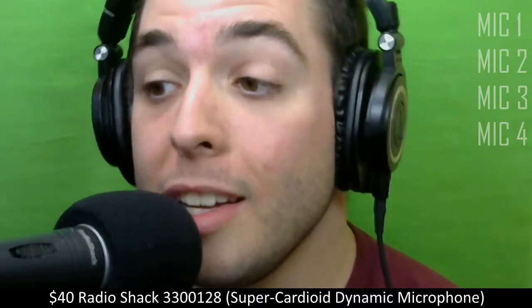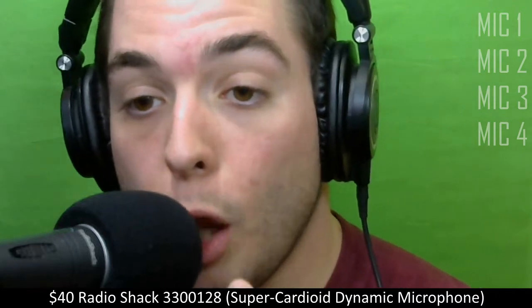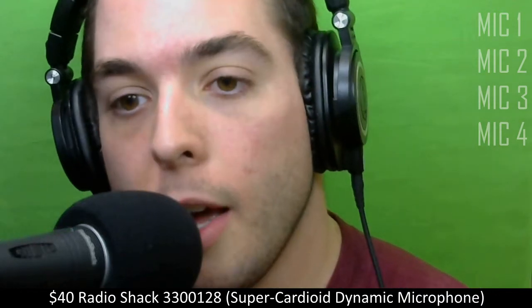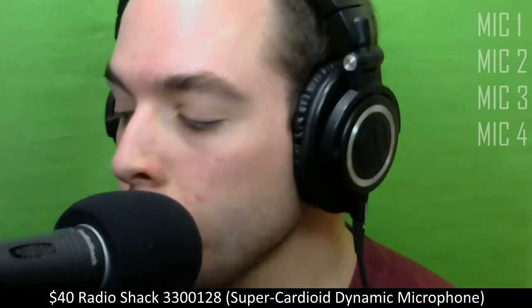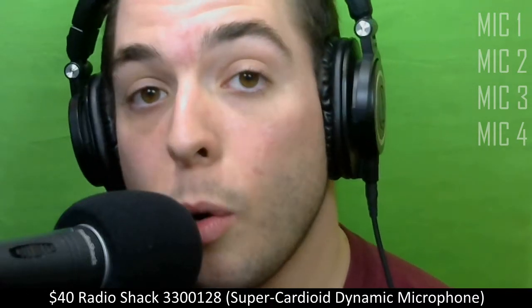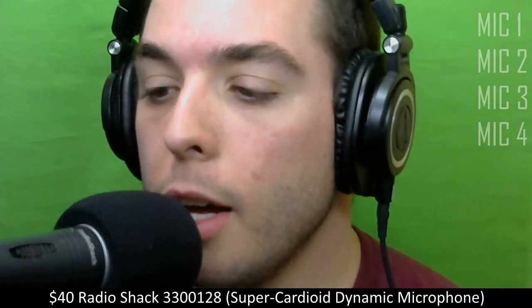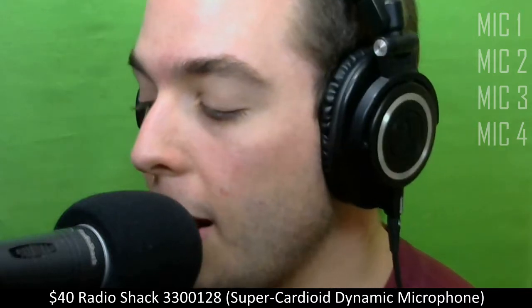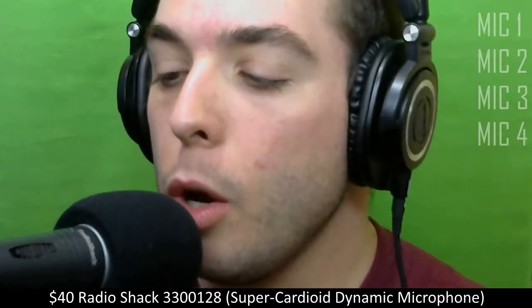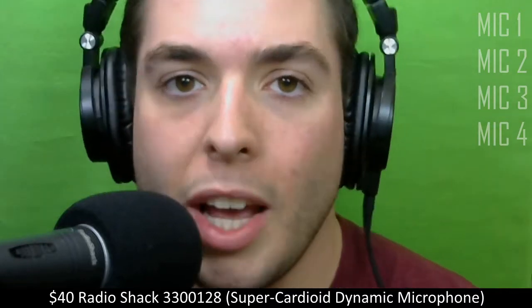It is actually one of the best dynamic mics that I have. Dynamic means you have to get very close to the mic — it doesn't have a lot of range, so if you get too far away, you basically can't hear anything. Also, it does not require phantom power, which is really good. This is the kind of mic people would use on stage or for live shows. I have these because I do podcasts and I also go on the road with them.